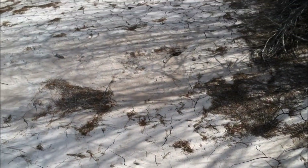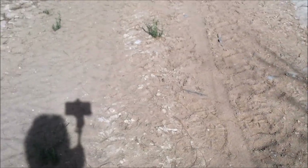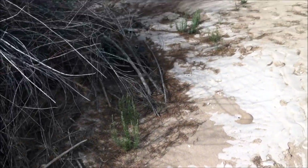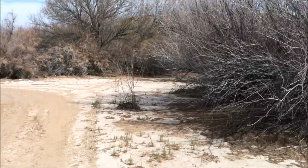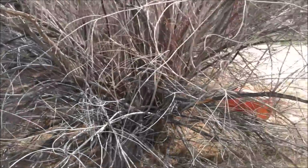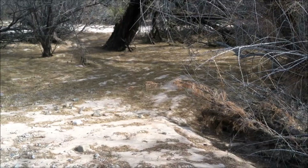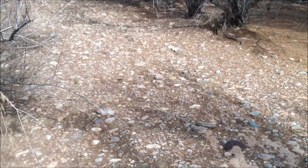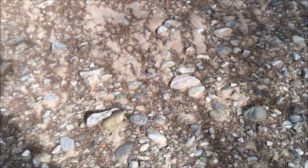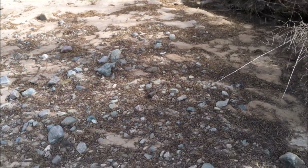Looks like dried mud over here on the ground. I wonder if this used to be underwater. There's so much sand. Somebody left an orange tub right there — it's kind of creepy looking actually. There are a lot of rocks right in this area, embedded in the sand. I don't need any more rocks right now — I have too many rocks as it is.